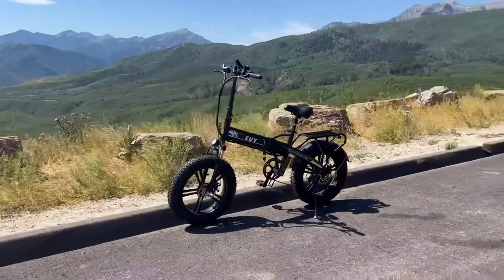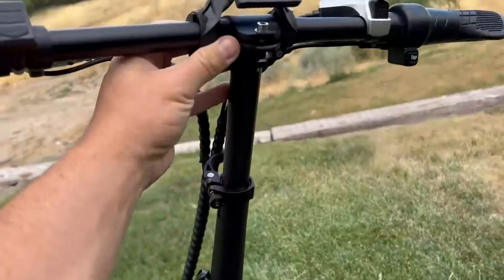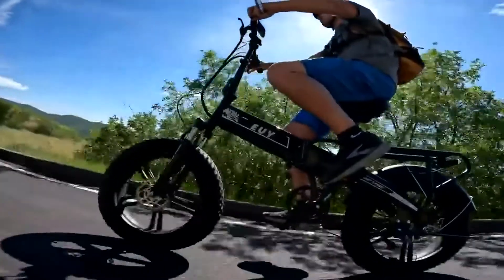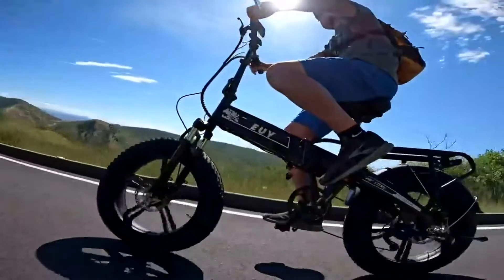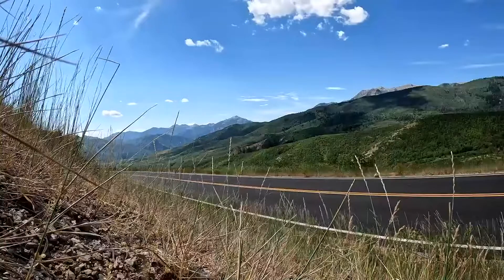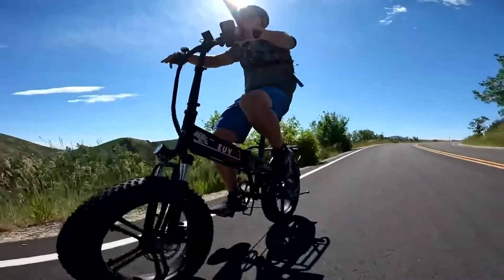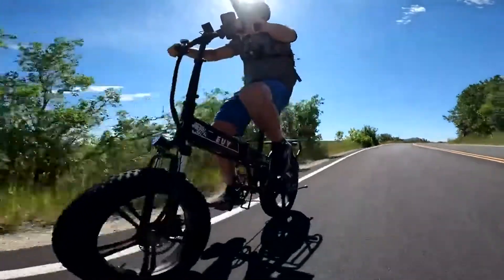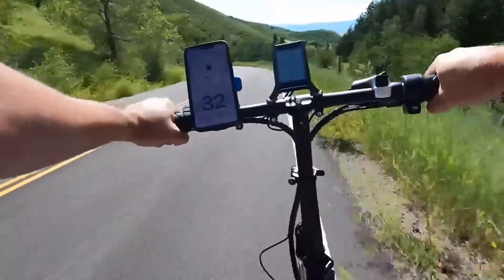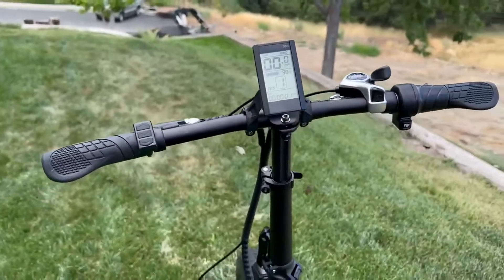The bike has a rider size rating of 5'1" to 6'5", which makes sense because a lot of things are adjustable. You can raise the handlebars up about eight to nine inches, and the seat adjusts like any other bike. With everything at the lowest position, a rider at 5'1" could manage it. The riding style is more upright than aggressive — these are the types of bikes where you sit back and enjoy the scenery. I call them scenery bikes.